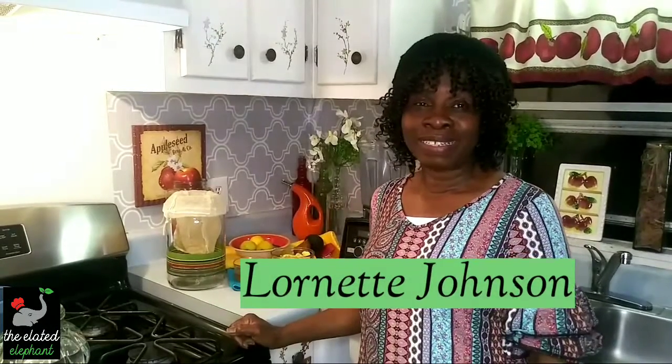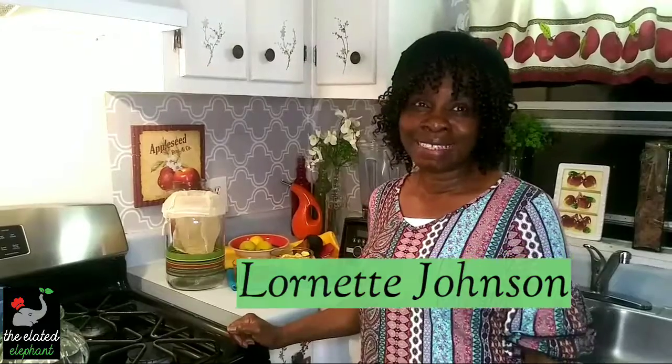Hello beautiful! Welcome back to The Elated Elephant. Thank you so much for taking the time to spend just a few moments with me today. First of all, my heart goes out to all of you who have been affected with the COVID-19 virus in some way. My prayers are with you.